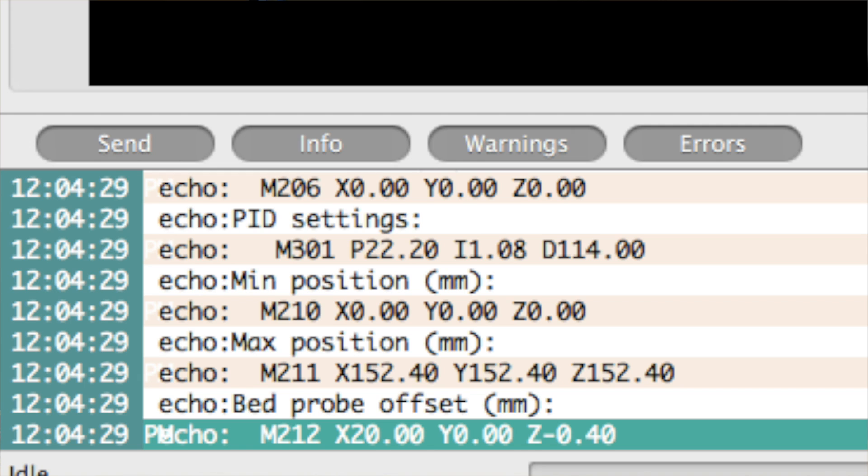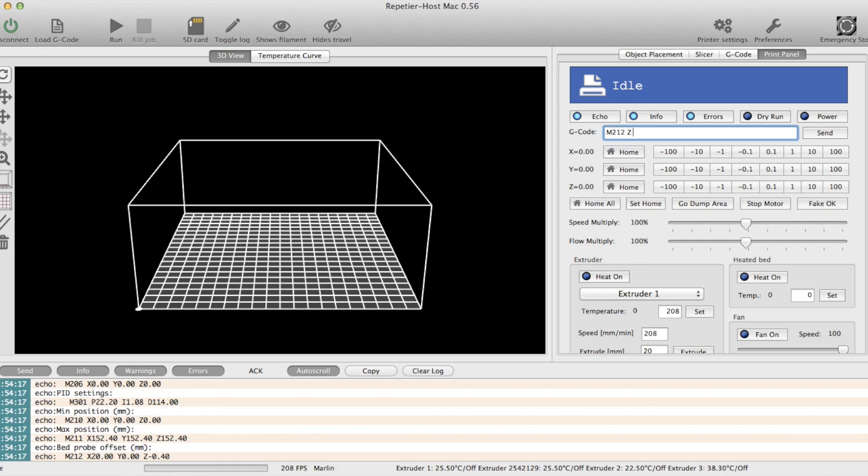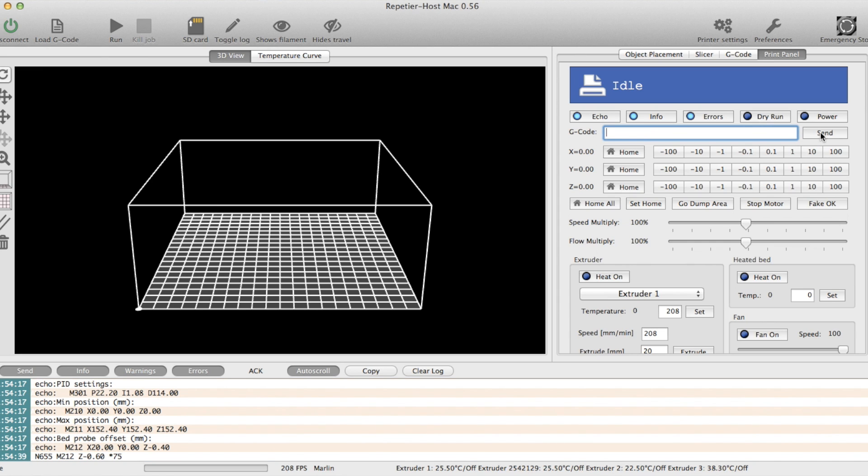M212 says space X20 space Y0 — it's describing where that sensor is in space. The one I want to know is Z negative 0.4. So my current value is negative 0.4. I want to go closer to the bed, so I'm going to add to that number. I'll type M212 space Z negative 0.6 — I was at negative 0.4, now I'm going to negative 0.6. I hit enter, then M500 to save it, then M501 to verify that it saved.